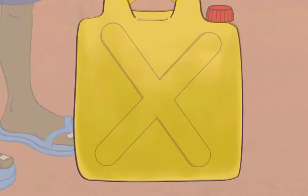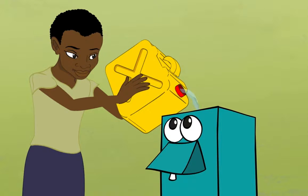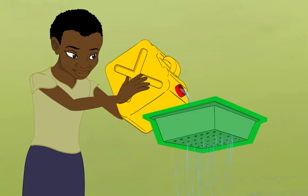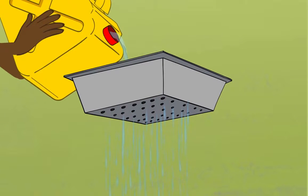If the water is very cloudy, settle the dirt before pouring it into the filter. Always pour water through the diffuser. There should be no reason to remove it unless you are cleaning the biosand filter.